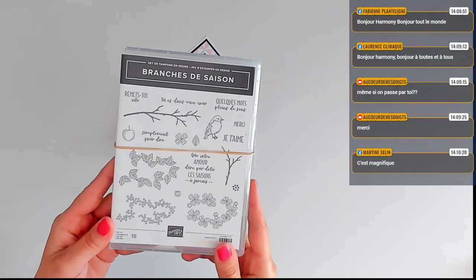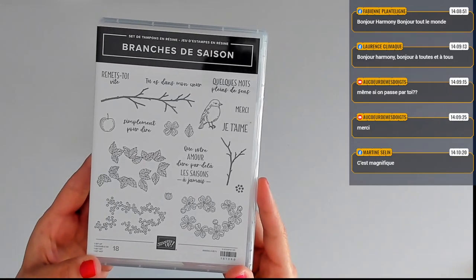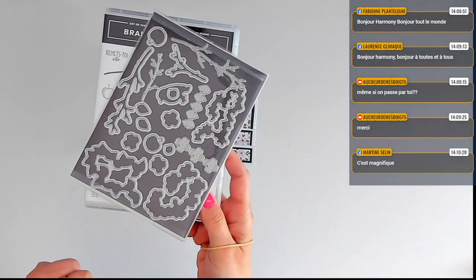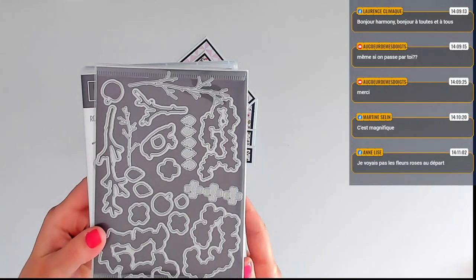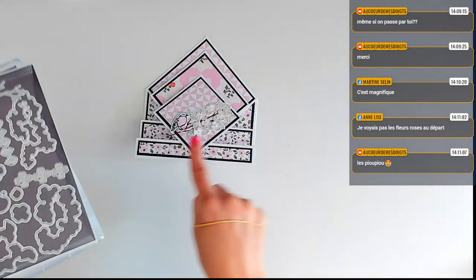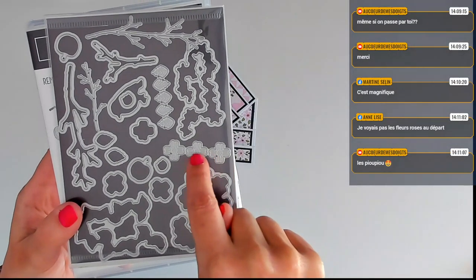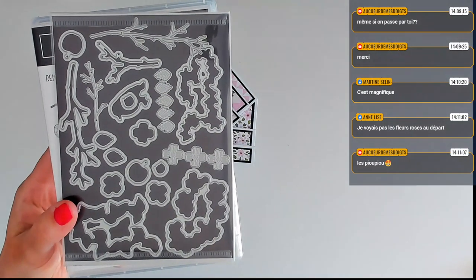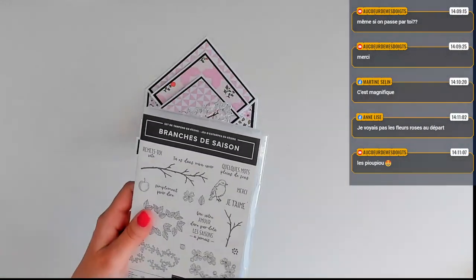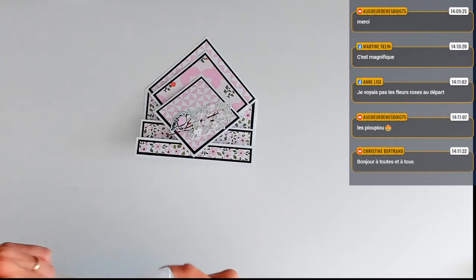Vous avez la possibilité de tamponner tout ça mais également de découper chacun des motifs qui sont dans le set de tampons, parce que vous avez tous les poinçons. Vous avez aussi des poinçons libres qui m'ont servi à faire la branche sans avoir besoin de la tamponner. Les petites fleurs viennent d'ici, on peut aussi faire les petites feuilles. Il est hyper complet ce lot. Il est trop beau. Aujourd'hui, je vais vous montrer comment faire les petites fleurs.